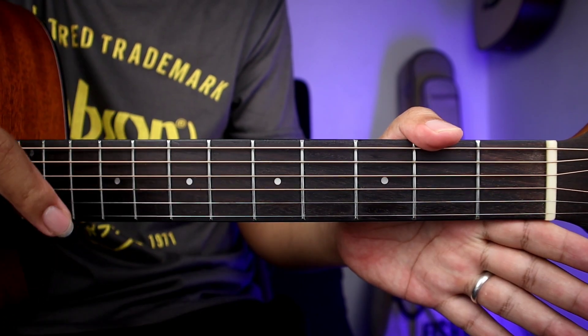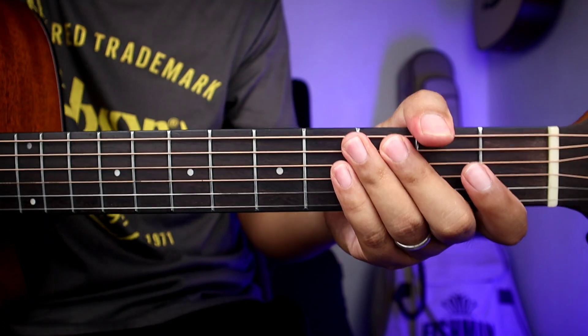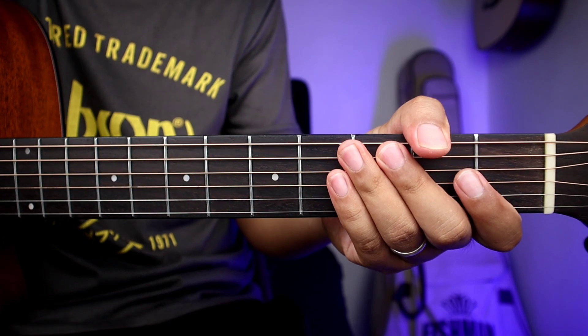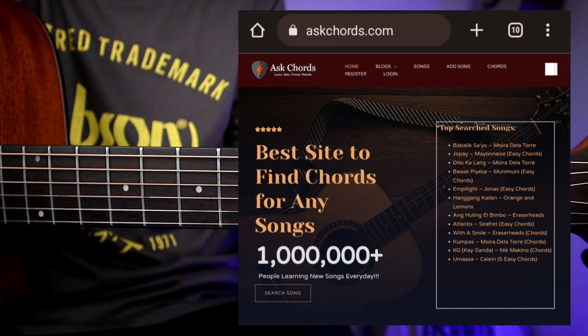So ito guys yung strumming version. Kung gusto nyo matutunan yung magandang plucking nito, puntahan nyo sa isang video natin para matutunan nyo rin yun. Kung gusto nyo makita yung full chords na may kasamang lyrics, check nyo lang yung ating website, yung askchords.com — nandyan sa pinned comment natin sa baba.